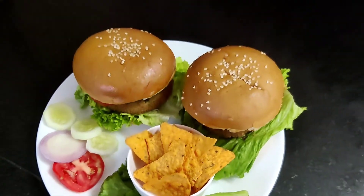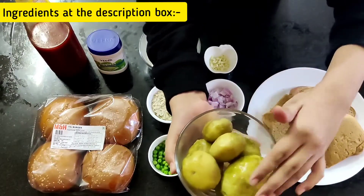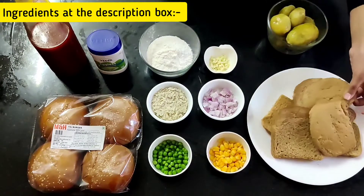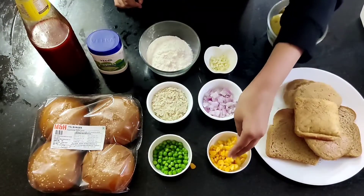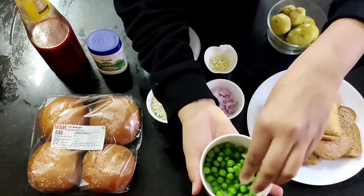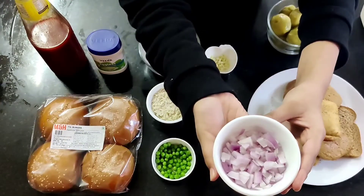The ingredients we'll be needing are boiled potatoes — make sure that the potatoes are not overcooked. 3 to 4 slices of bread for making breadcrumbs, 1 cup boiled corn kernels, and 1 cup boiled green peas.